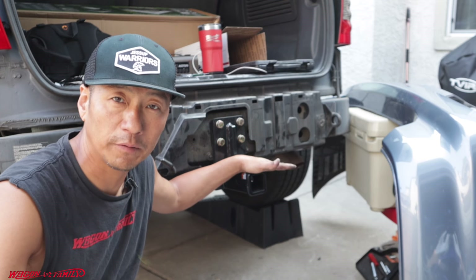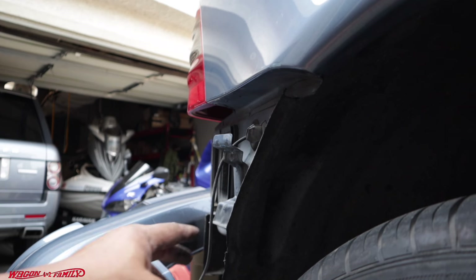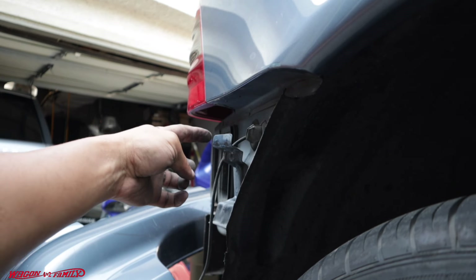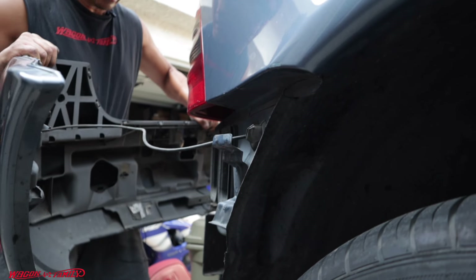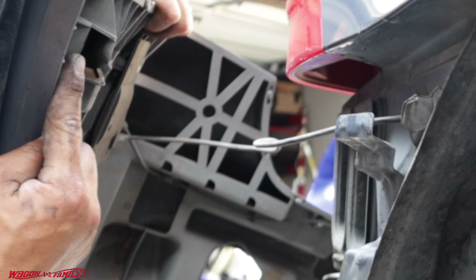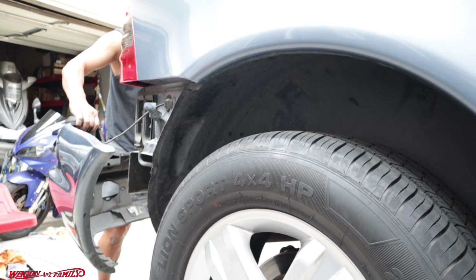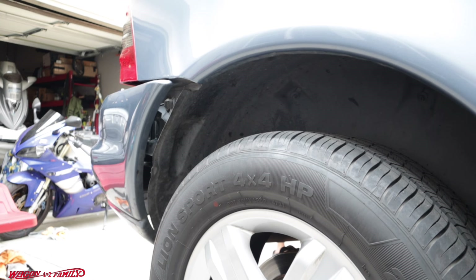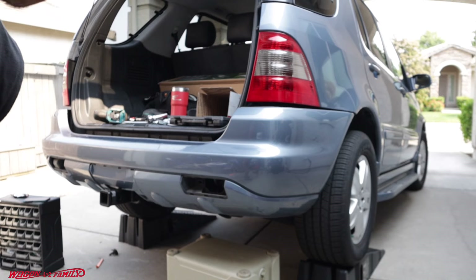If you want to know how to install the hitch on your ML 350, I'll put a card right here. Before we put the bumper on, there's a tab here and a little guide at the bottom — when putting the bumper on, you have to make sure we slide both ends onto this little tab. Here on the bumper side, this is where you slide the tab in, and make sure that bottom guide also lines up.